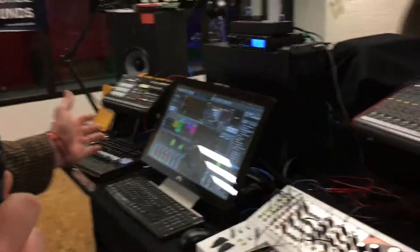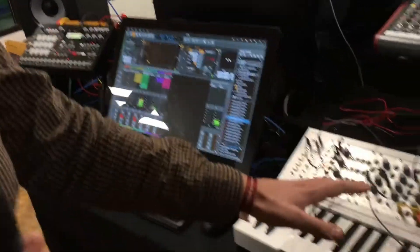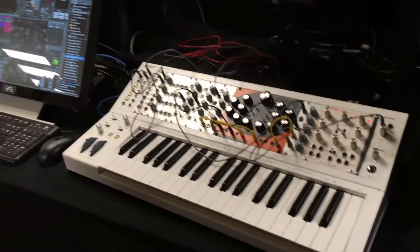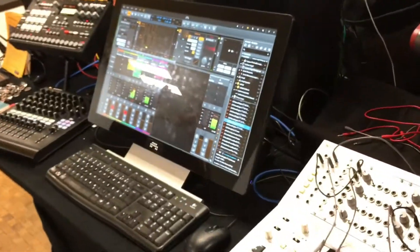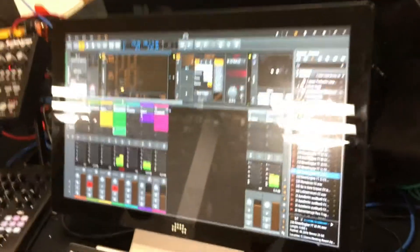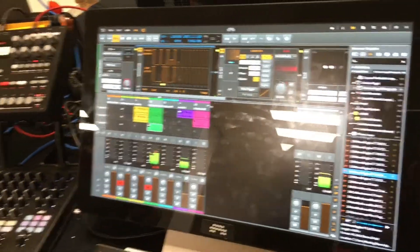At this booth we have Bitwig Studio running as the centerpiece, controlling an analog synthesizer setup with some modular gear, as well as a drum machine and some controllers. We're demonstrating how our software would integrate into a hardware setup in a studio or on stage.